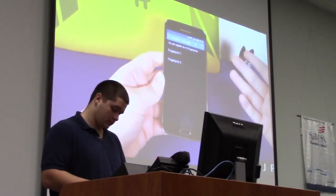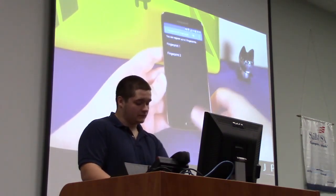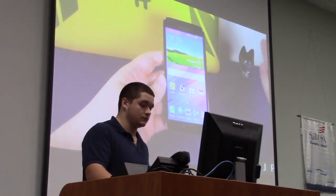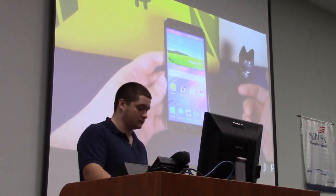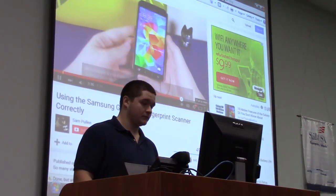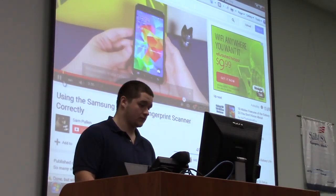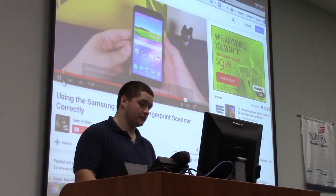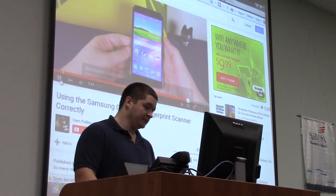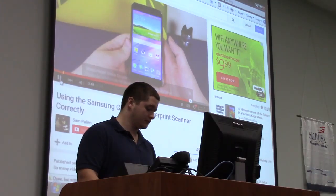It might take a third attempt once in a while, so it's not perfect, but it does work. Some people say it should be perfect — well, life's not perfect. That is the fingerprint scanner and how to use it properly. You don't have to use two hands; you can use it one-handed, swipe down, and boom, you're into the device. Don't always believe the hype. I love it — I think it works perfectly and I've had not one issue with it.